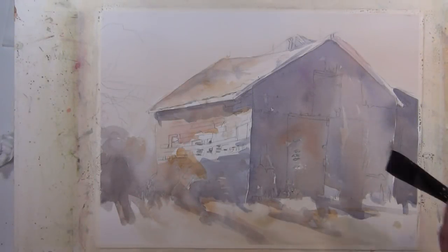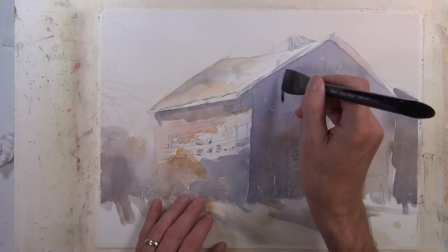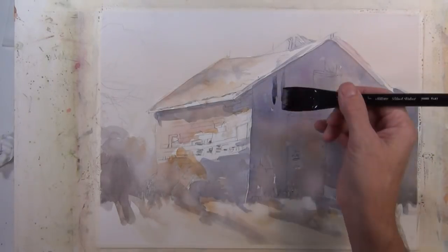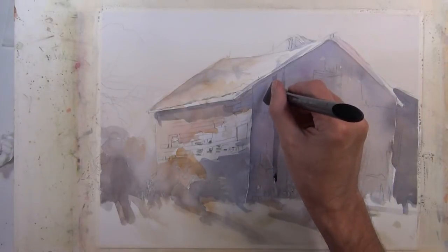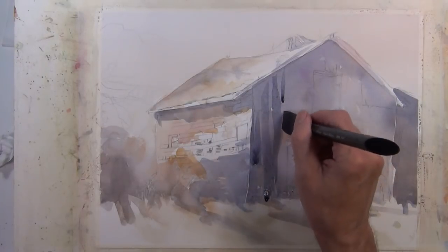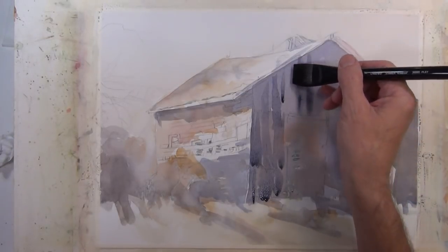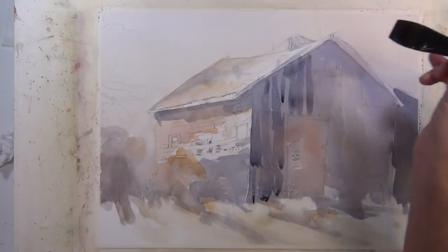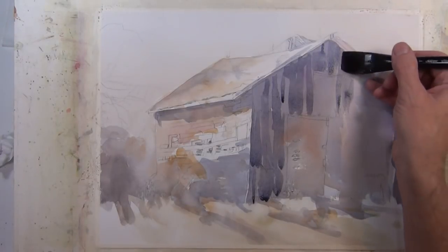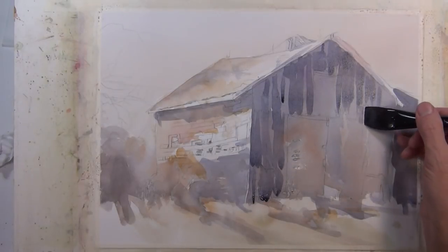I want to give the suggestion of the boards and panels that make up the side of a barn. I've got a one-inch flat brush with a darker value neutral and I'm just pulling it down — I've got it at an angle so that when I pull it down it makes a mark that's much more narrow. I also use the side of the brush. You can make all kinds of different marks with a brush just by changing the angle, so just using the same brush you can get many different effects.